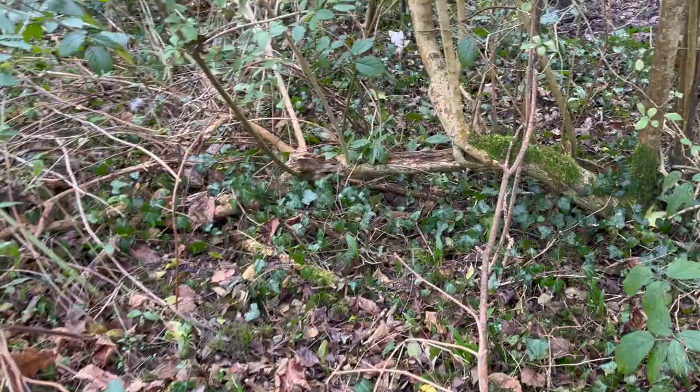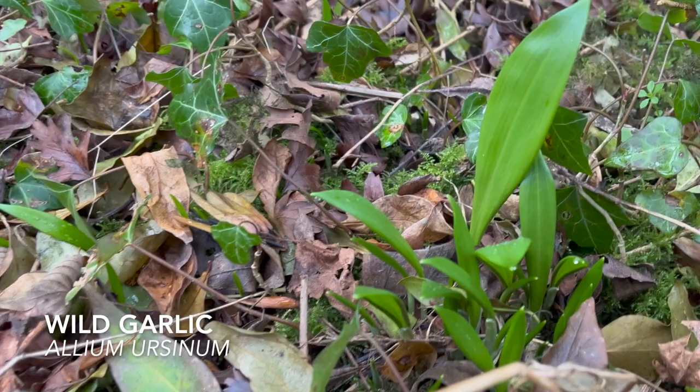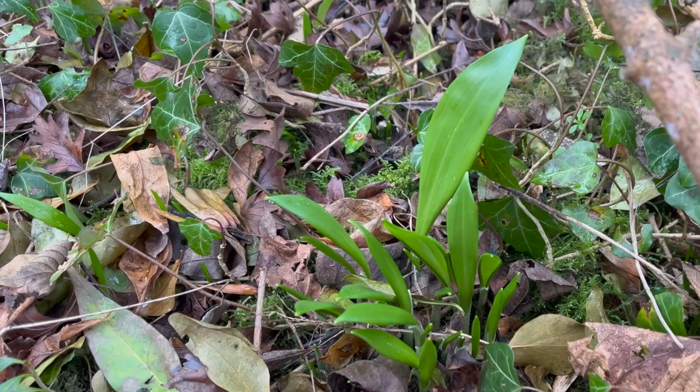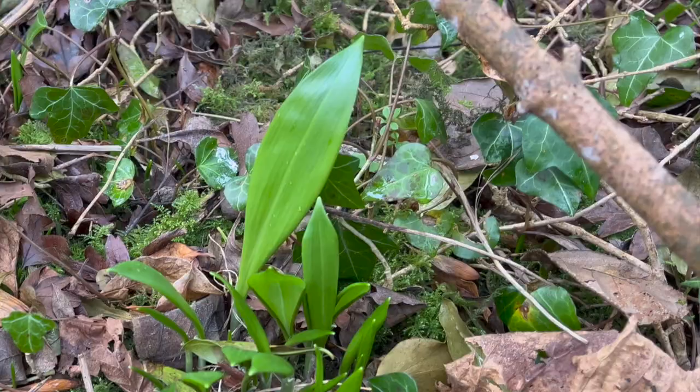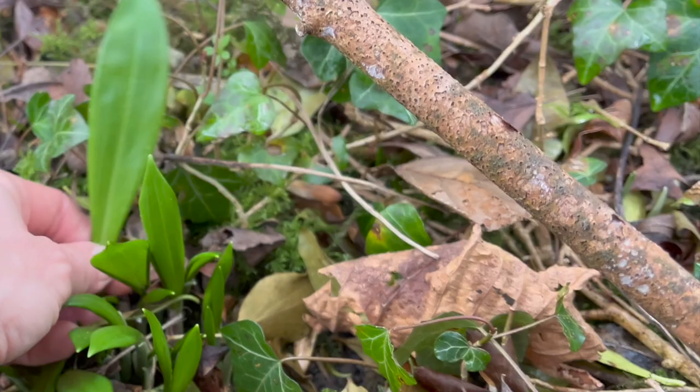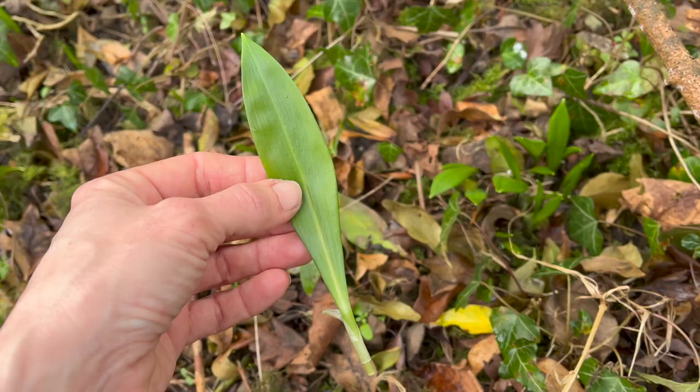Finally I found some wild garlic leaves big enough worth showing you. Wild garlic is just starting to come out into season. If you live in the south you've probably seen it for a week or so now, but up here in Sheffield it's just starting to poke its little head out. Wild garlic is one of the easiest wild foods to identify for beginners because of its pungent garlic smell, and everything in the UK that smells of onion or garlic is edible, so you're quite safe.